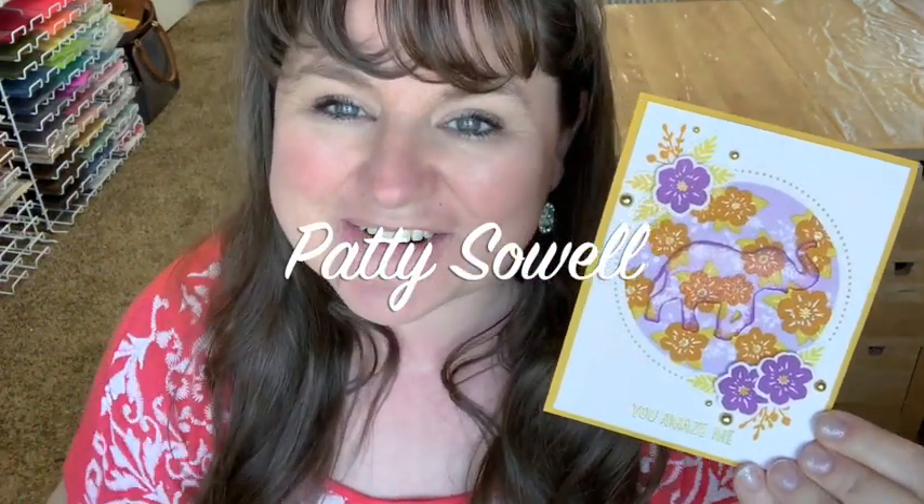Be sure to check back every Monday because I'll have a new creation with this stamp set for you. Also, every Monday I give away a card from the previous week's video. Last week I was finishing up the month of May using the Floral Print Silhouette Bundle by Concord 9th. This card right here is the one I'm giving away from that video. I randomly selected a name and the lucky winner is on the screen right now — congratulations! Leave a comment on this video and you could win one of the projects I'm making today.